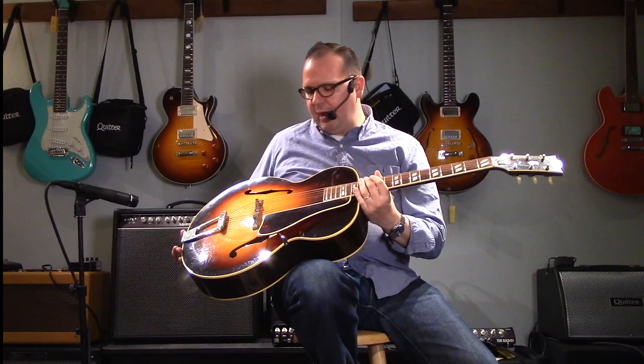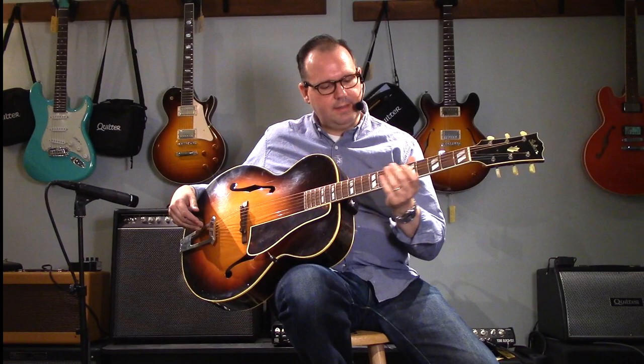It's in basically original condition, original finish, and the biggest thing about it is that it's got a new fret job on it that is immaculate. These are EVO frets.